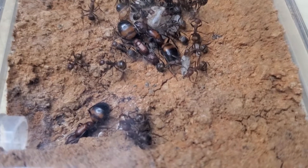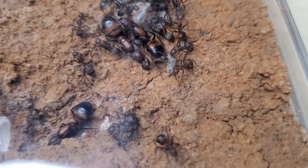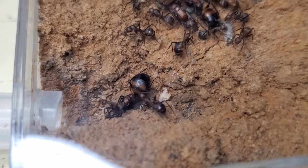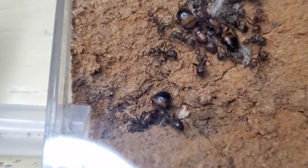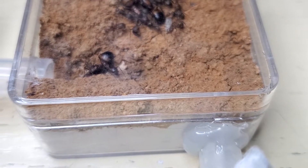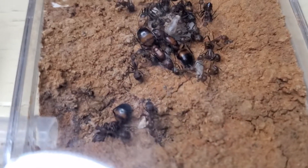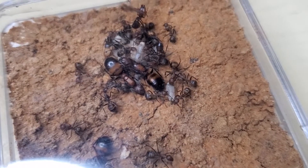Hi guys, welcome to today's video showcasing Camponotus Nicobarensis, the three-queen colony that you have seen recently. I re-housed them into this acrylic setup — similar to the petri dish nest but this time it's square.